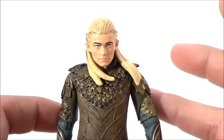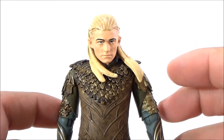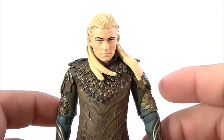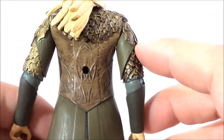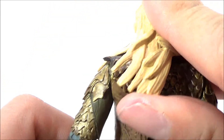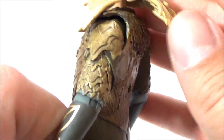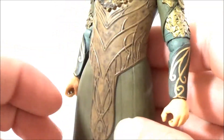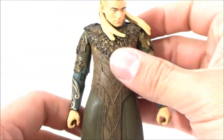Looking at these figures makes me miss the Toy Biz Lord of the Rings figures. I never owned any but they look really cool — if you've never seen them, look them up. This figure has nice little armor with a lot of detail throughout the outfit. You can lift up the hair a little bit and see the arm piece — very, very nice.